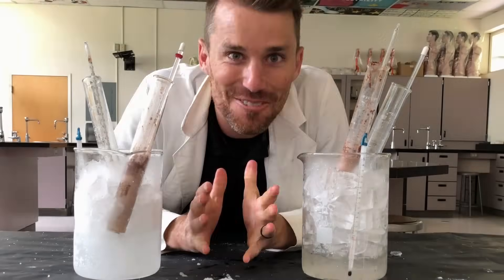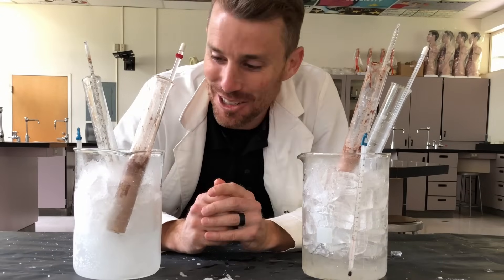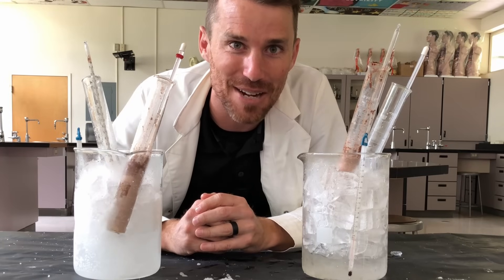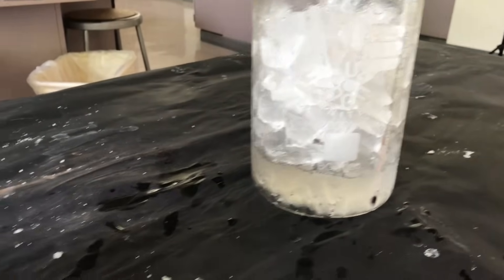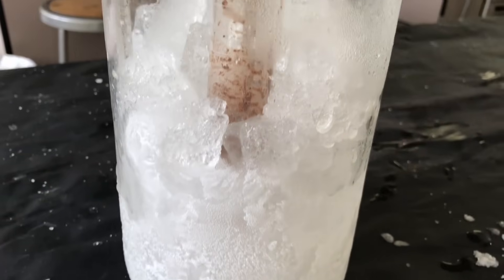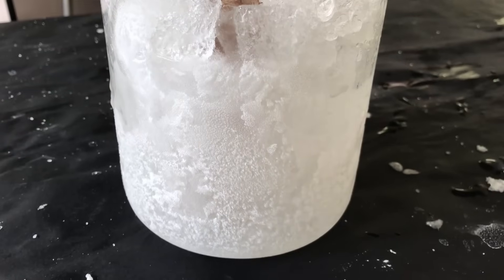Thanks for hanging out. That was really fun. Hopefully you learned a little bit about the science of ice cream. If you liked that, consider subscribing and we'll have some more fun videos coming out soon. See you next time. I let the jars sit for just another minute — check this out. Boom! Totally frozen! How cool is that? That is really cool.